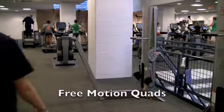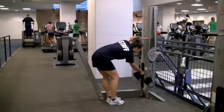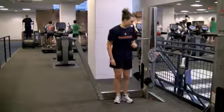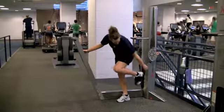Adjustment. Position pin at desired weight. Knee extension: place a pointed foot in the holster and extend the leg, bringing the foot to the floor.